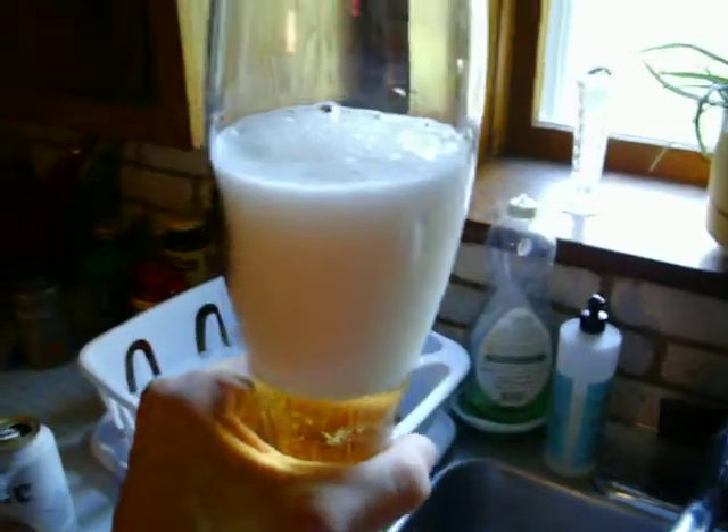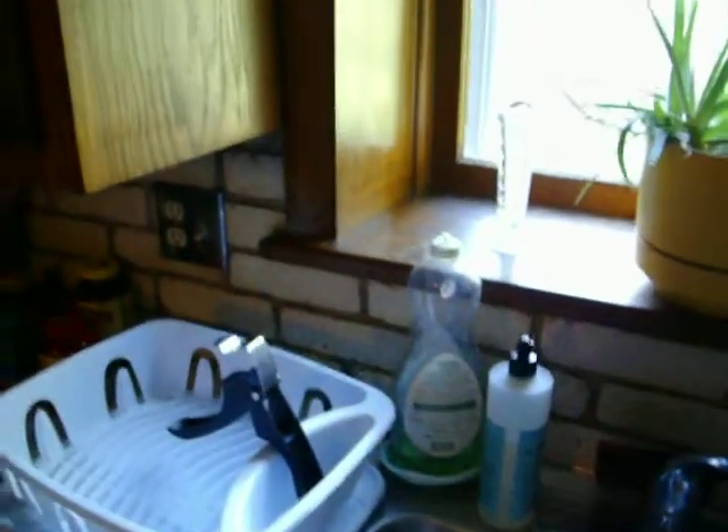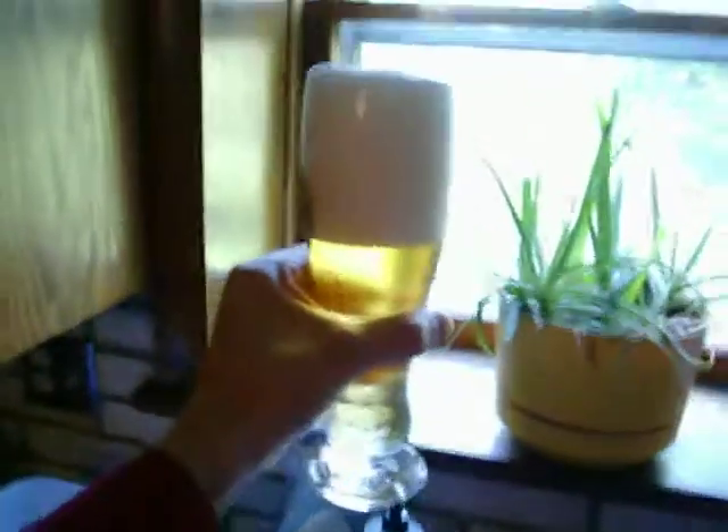So, drink some of the beer. And then pour the rest. And there you have it — despite it being a cheap beer, it's still the Ownage. Do you think the drink is great?